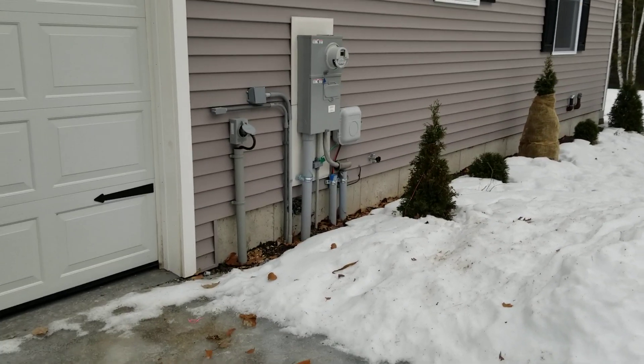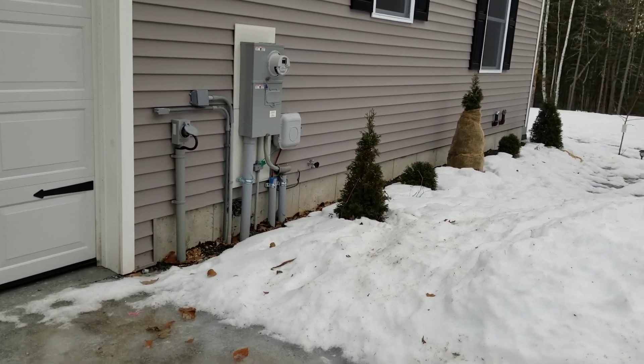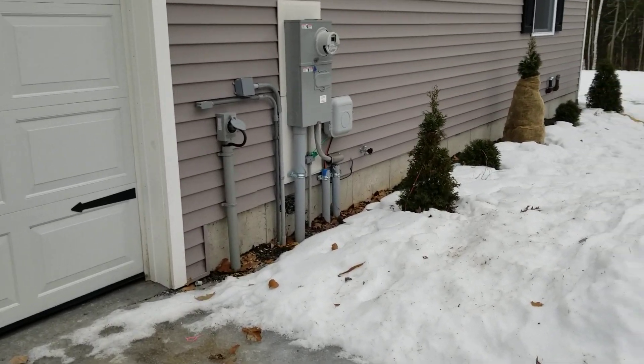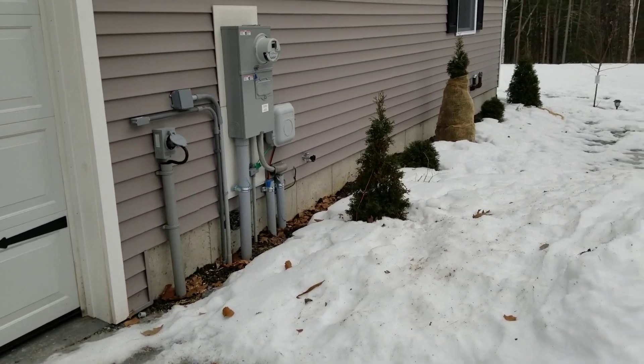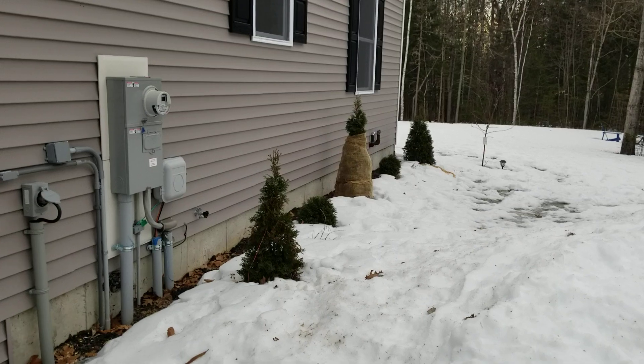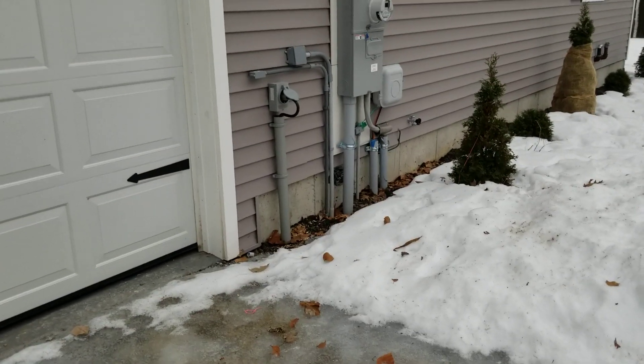Hey everybody, Jason back here again. I started a new project and just wrapped it up recently, so I wanted to give you guys a chance to check it out. I got a full generator shed built in the backyard right off the corner there. I'm gonna go over some of the points on that and what I did here.